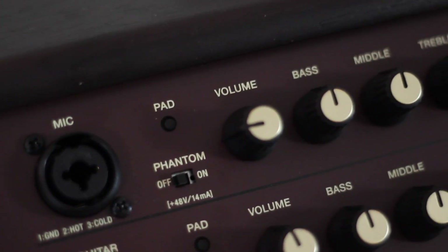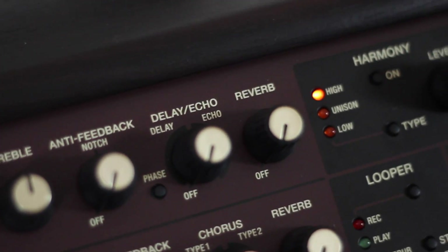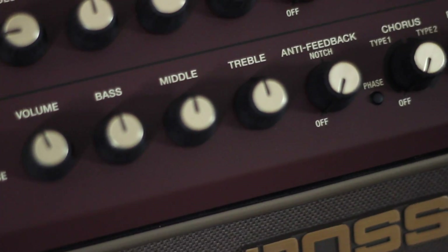The Live being 60 watts and the Pro being 120 watts. Both feature custom-designed two-way speakers, dedicated effects for your vocal and your guitar channels, a looper, and most excitingly the new harmony feature which we're going to be checking out a little bit later on.